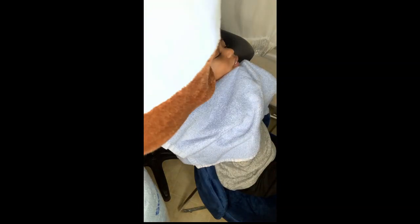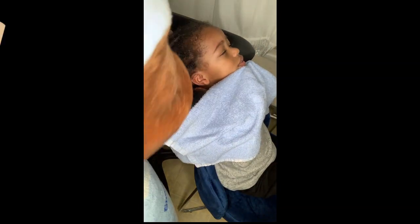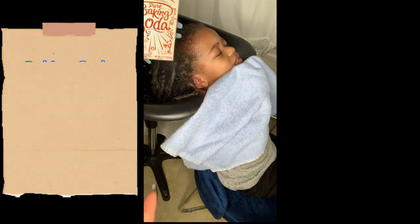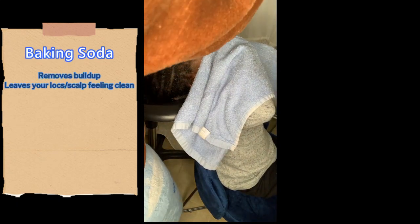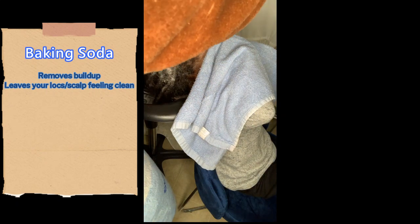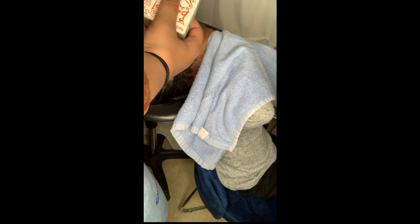I'm just working all of this apple cider vinegar all through his hair and then massaging it in. Next I do the baking soda — they say don't mix baking soda and apple cider vinegar, but I don't see the issue with it, especially when I'm trying to remove build-up. I just have him cover his eyes and sprinkle it all over his hair. Having the shampoo bowl helps make this a little bit easier too.